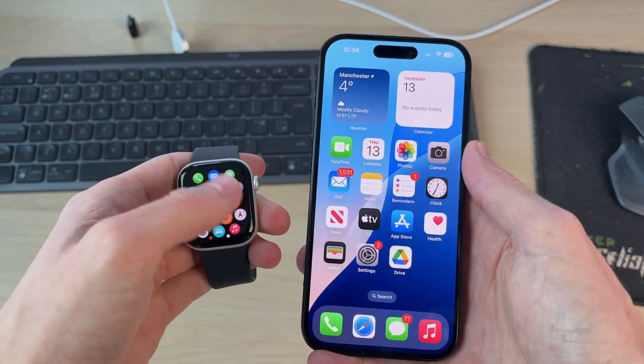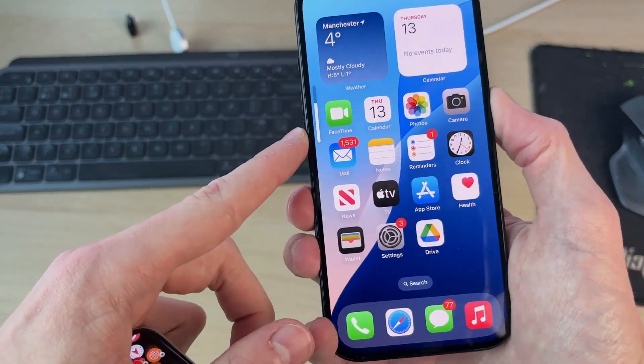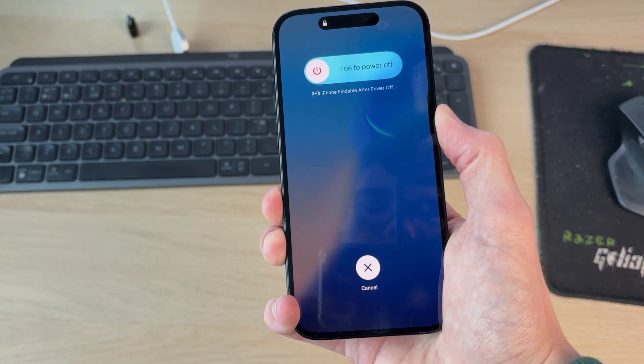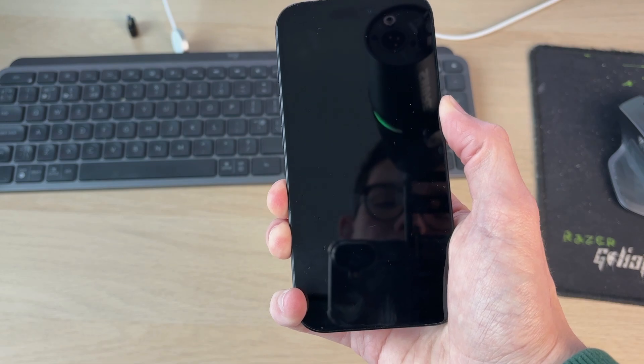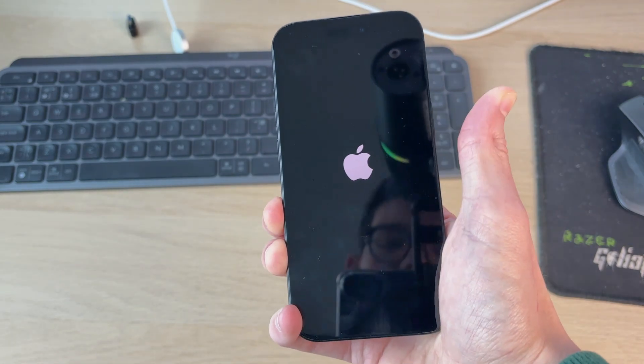To restart your iPhone, press the increase volume button, then the decrease volume button, then hold down the side power button. Keep the power button held down — you'll see a screen appear, your phone screen will go black, and keep it held down until the Apple icon appears. Then release, and it's now starting again.